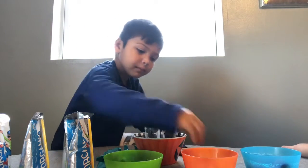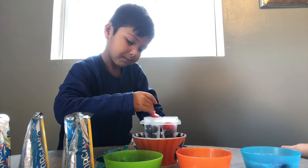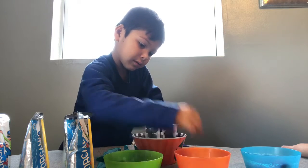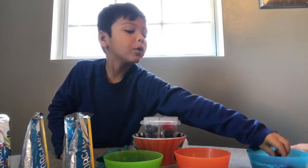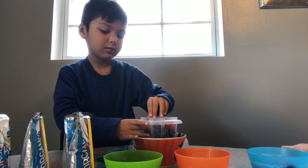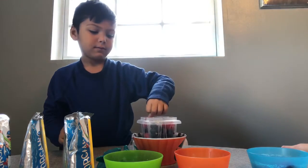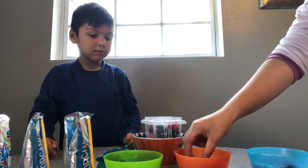Boing, boing, boing. One. And two. Two of these. Done. Now it's all full. I think it fits one more here. Let's put in a strawberry.